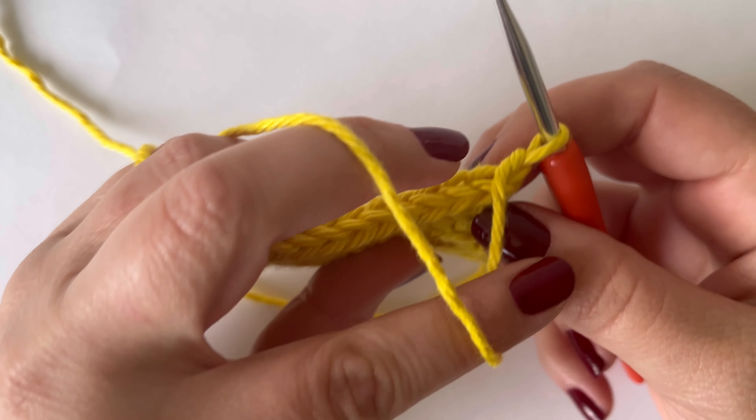We're actually going to work in the back of the work all the way along. For the first of your reverse herringbone single crochet stitches, you're going to go under this bar here, and then you're going to work into this next stitch again from the back to the front. And then yarn over, pull up a loop, and yarn over, pull through all three loops.